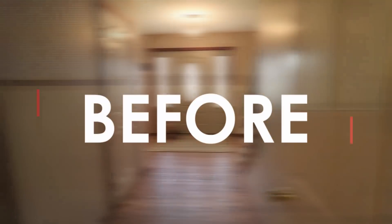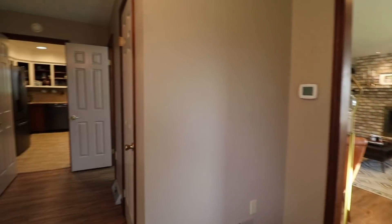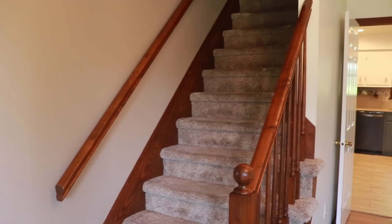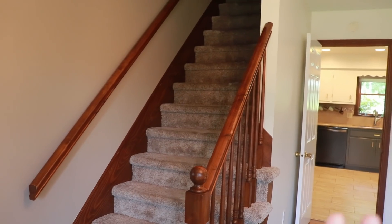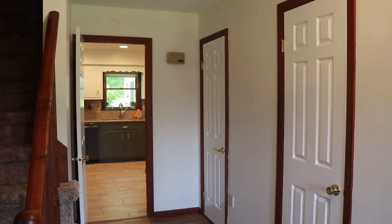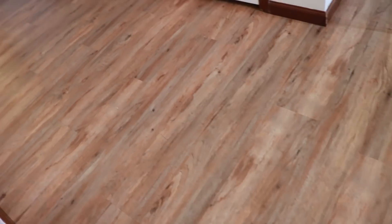The kids are down for their nap so let me go downstairs and show you guys our final entryway. As you come in the front door, to the left we did not do anything — it does not make sense to rip out carpet right now with toddlers around. I would love to paint these steps someday or stain them and get a modern looking railing, but that's a project for another season of life. As you come in, we painted the walls white — the same as the rest of our house — and we also have white doors. We left the wooden trim and the flooring as before.